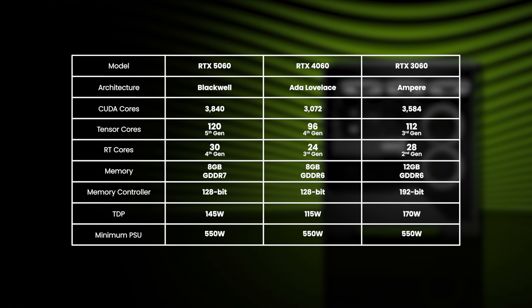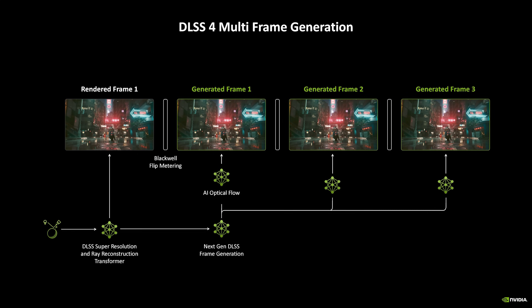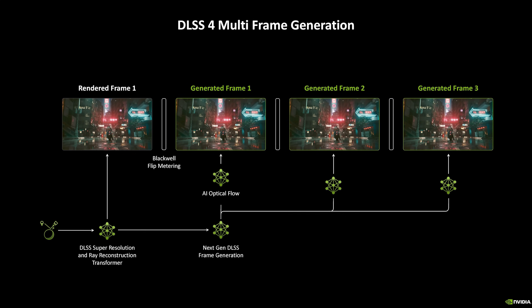The 5060's Blackwell architecture also runs much faster than the older cards too. The 5060 also supports DLSS4, which speeds up the frame rate by up to 8x versus traditional rasterized rendering.